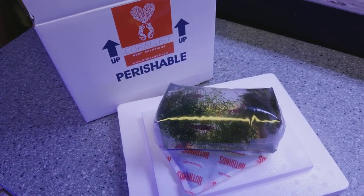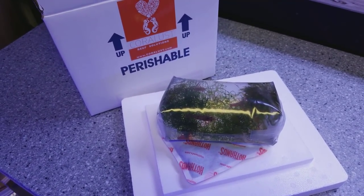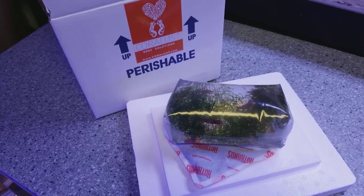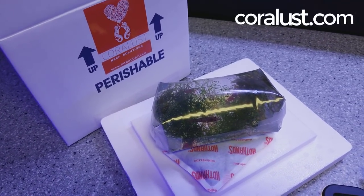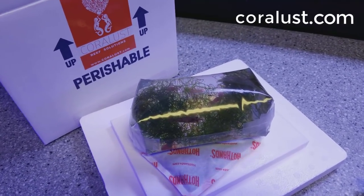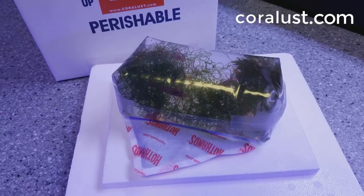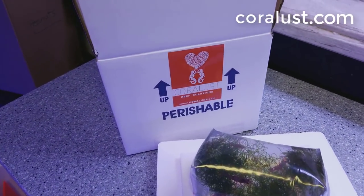A lot of people get their corals and say the water is cold or too hot, but what was the temperature when it was on the airplane or sitting in the truck overnight? We ship throughout the United States, we've got one of the best shipping deals around, and we guarantee all our corals arrive alive.